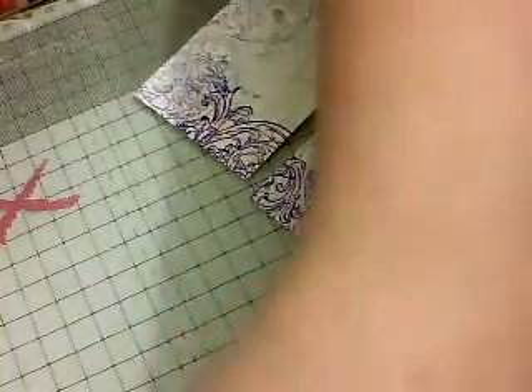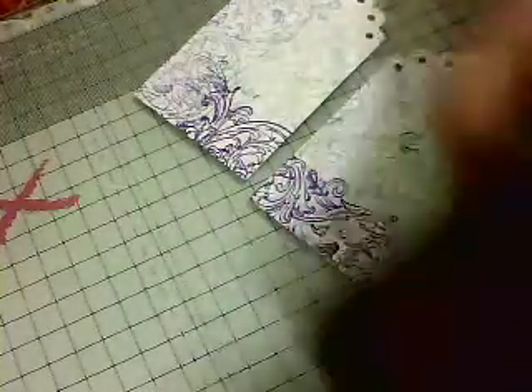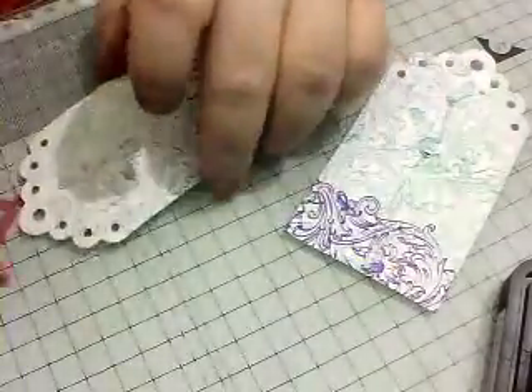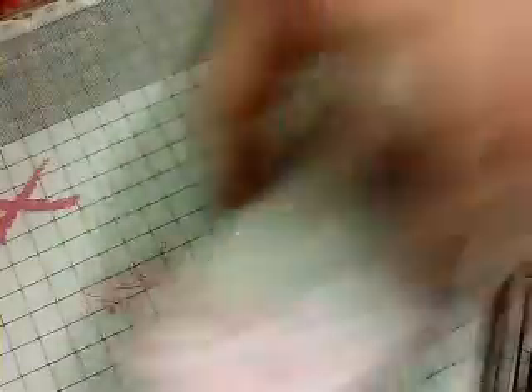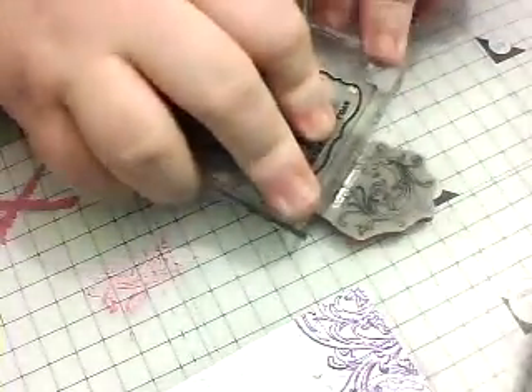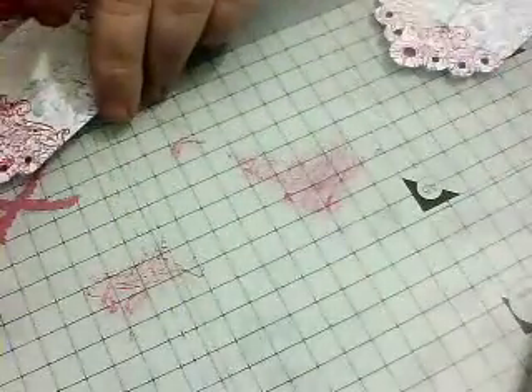Then we'll use the Picked Raspberry up the top part. I'm just doing one at a time — one, and two. I'm just going to hopefully catch the edge of that one. There we go, perfect — it just hadn't caught properly. So we can get another stamp now.